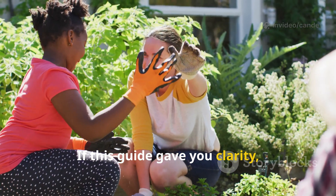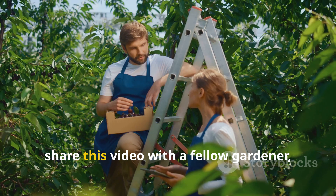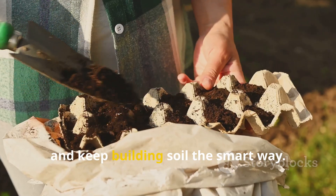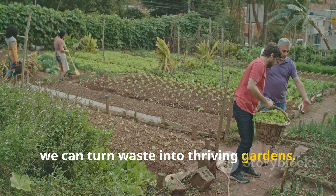If this guide gave you clarity, do me a favor: hit that subscribe button on Soil and Crop Central, share this video with a fellow gardener, and keep building soil the smart way. Together, we can turn waste into thriving gardens.